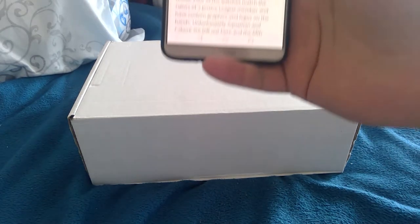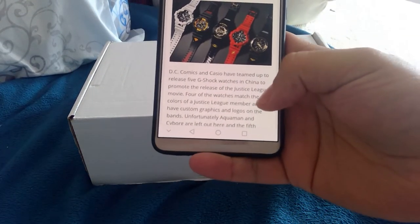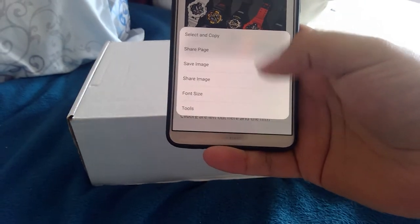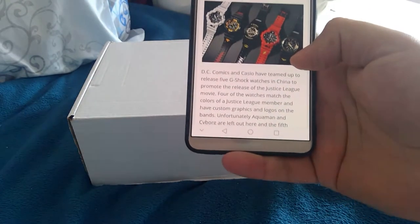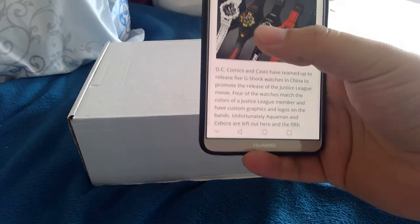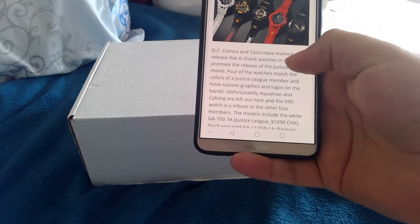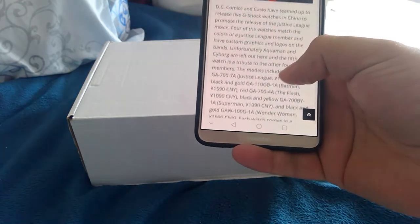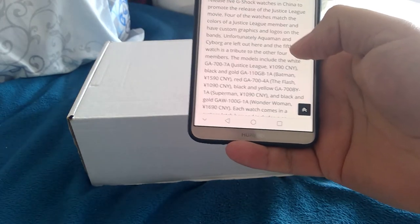I have a picture right here of the ones that they released. They have Superman, Batman, Flash, Wonder Woman, and that is just a plain one — I'm not too sure. But yes, they only released them in China, and I happened to find the Superman one.